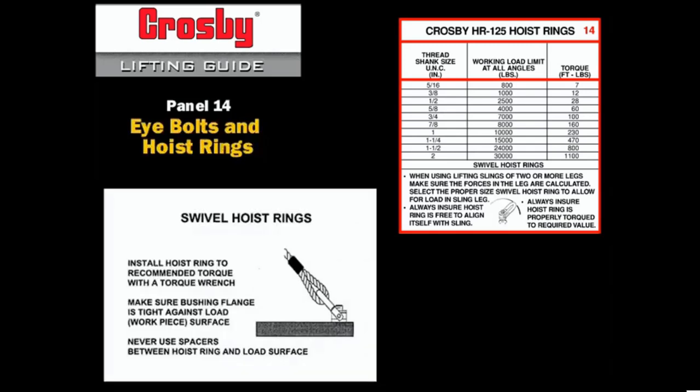Swivel hoist rings are often a better choice for bridle lifts. The hoist ring is sized by the diameter of the threaded shank of the socket head cap screw which holds it in place. Proper installation requires that the specified torque be applied.